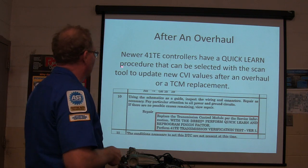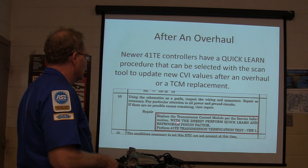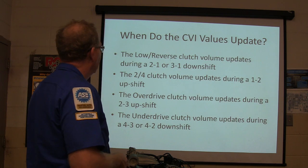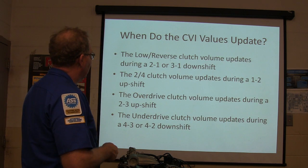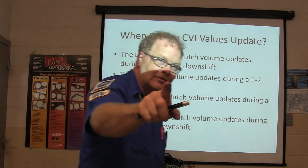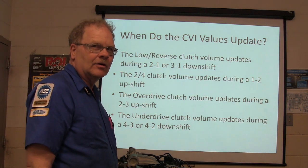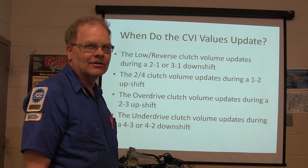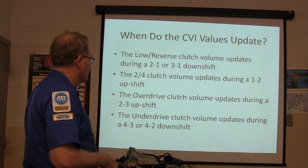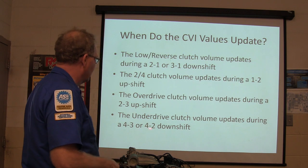Newer 41TE controllers have a quick-learn procedure that can be selected with a scan tool. Replace the transmission control module with the DRB3, perform quick-learn, and reprogram. The lower-reverse clutch volume updates during a 2-1 or 3-1 downshift. The 2-4 clutch volume updates during a 1-2 upshift. The overdrive clutch volume updates during a 2-3 upshift. The underdrive clutch volume updates during a 4-3 or 4-2 downshift.